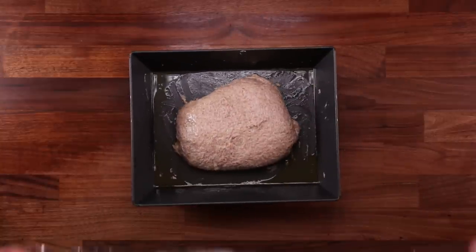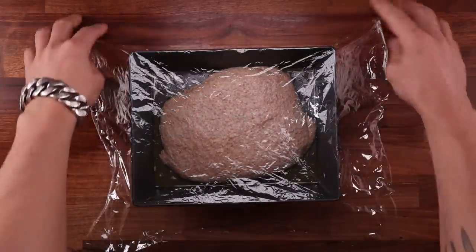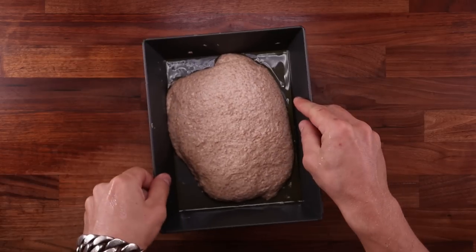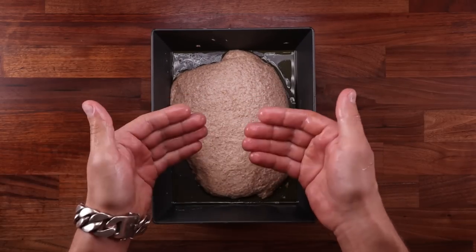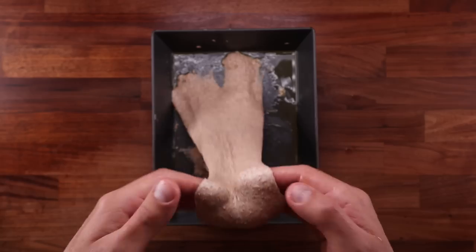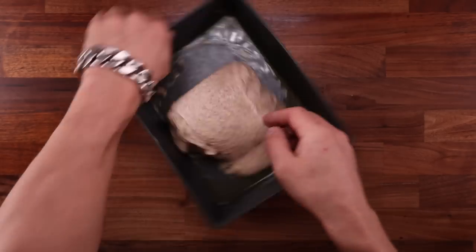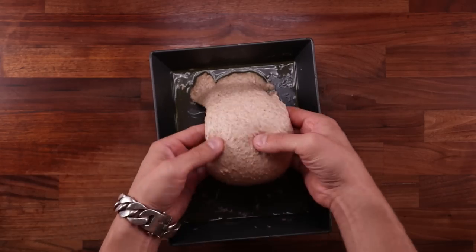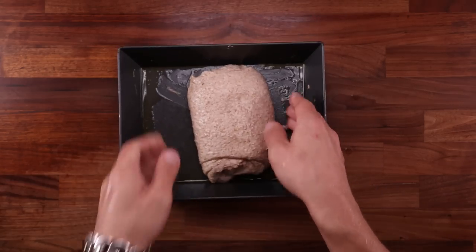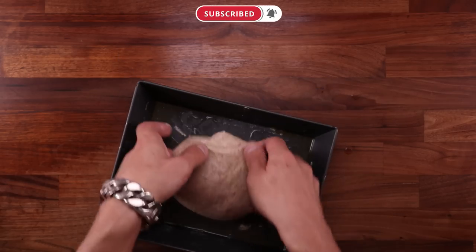Cover it up and leave it to ferment for another 20 minutes. From now on we will be performing coil folds. Wet your hands with water so they don't stick, then gently release the dough from the tray. You want to lift it up by the middle, and as you lift it, stretch it upwards and then throw it forward to roll it underneath itself — that is why it's called a coil fold. Roll it a couple of times on one side, then turn the tray around and repeat on the other side. Then turn it 90 degrees and do those loose ends as well. Once it's shaped into a nice tight package, you're done — that is the first coil fold.